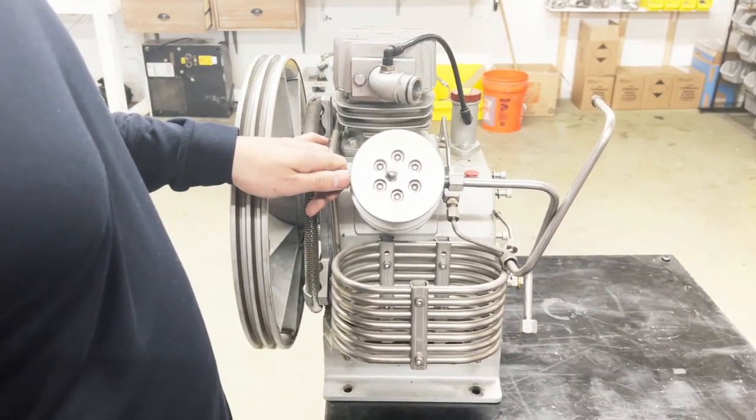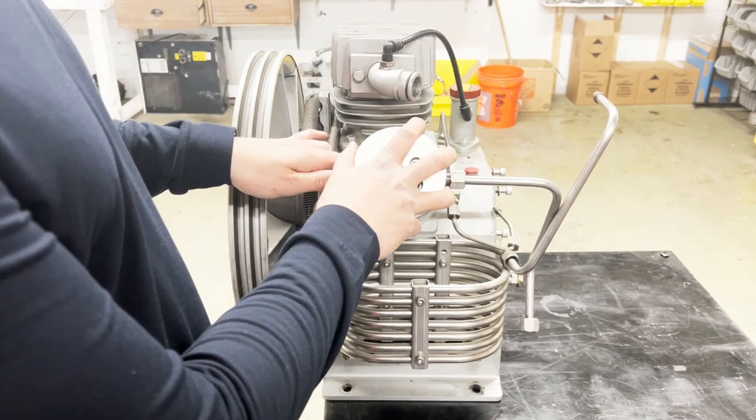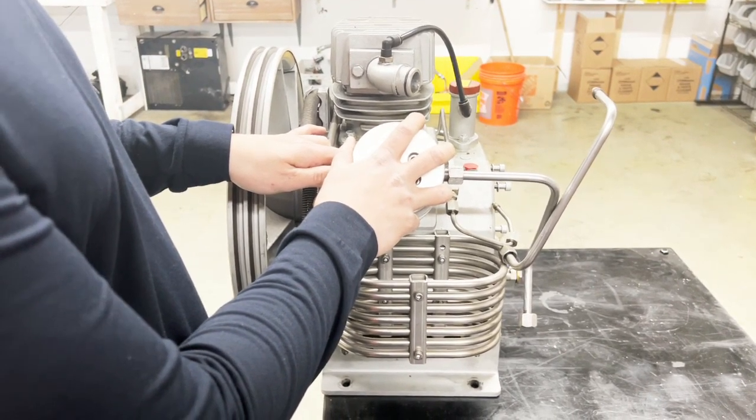In this video I'll show you how to swap the third stage valve for W31 and W32 compressors.